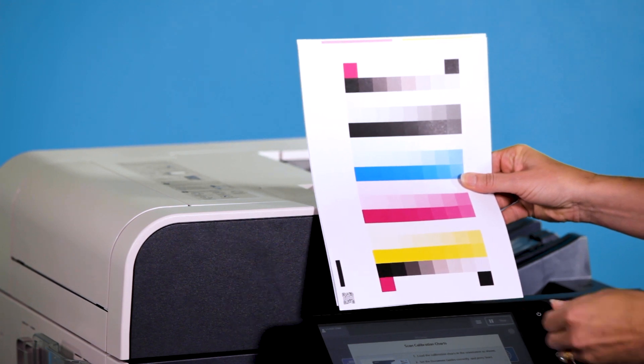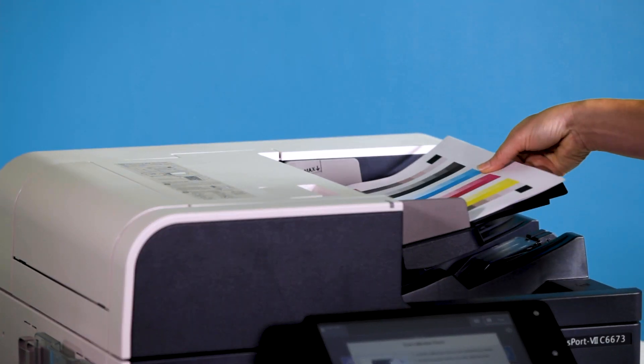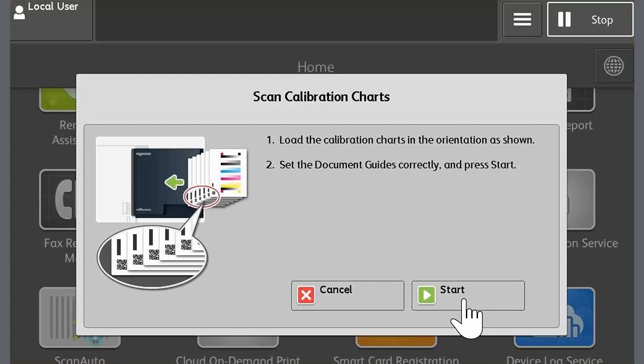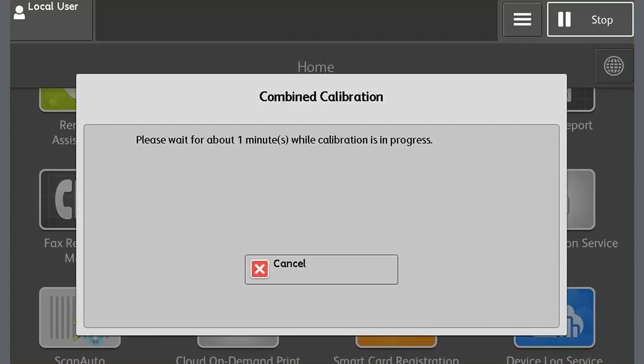Now collect the printed calibration charts from the output tray and load them into the document feeder face up, with the base mark to the left. Then adjust the document guides to the edge of the charts. Touch Start and the calibration charts will be scanned. When the calibration is complete, select OK.